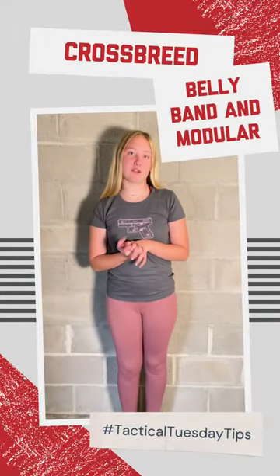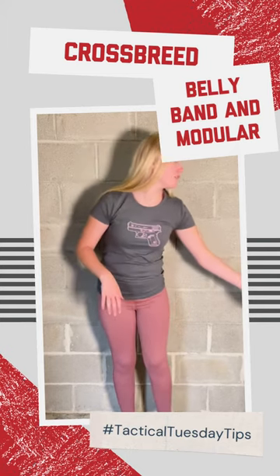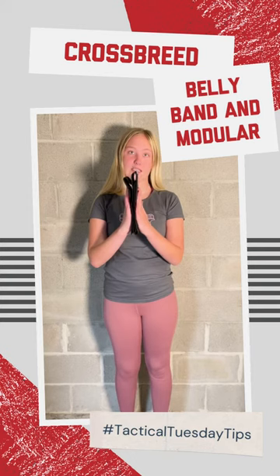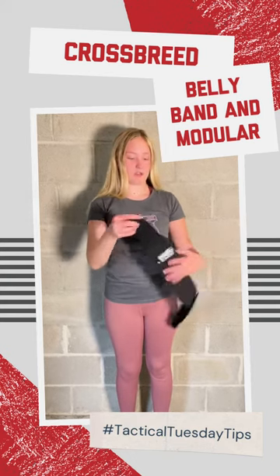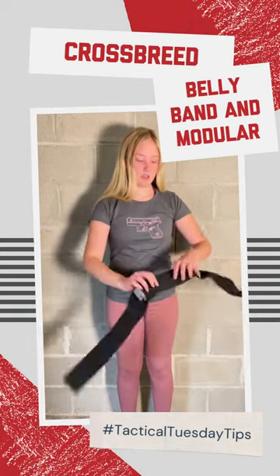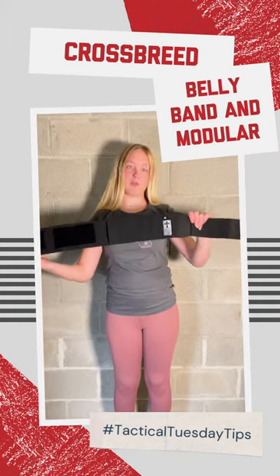Hey guys, I'm Maddie with Bucksnort Outfitters and today I'm going to show y'all how to use the Crossbreed belly band. So whenever you receive it, it'll be in a clear packaging like this and you will just unhook it and the Crossbreed logo will be in the back.